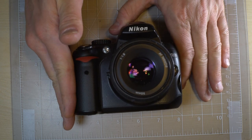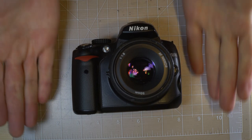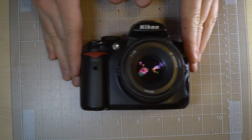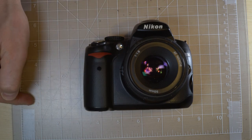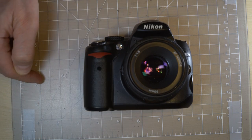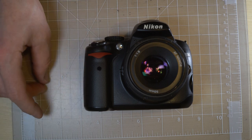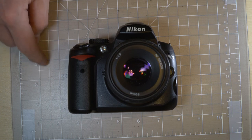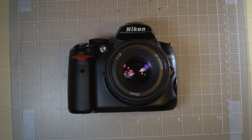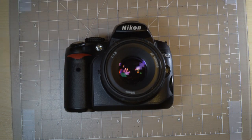The Nikon D5000 was designed as an upper entry-level camera. Nikon's tiers at the time were: D3000 at the entry-level, D5000 in the middle, and D7000 at the top — those represented the entry-level to mid-level APS-C cameras. This was right in the middle of those three.